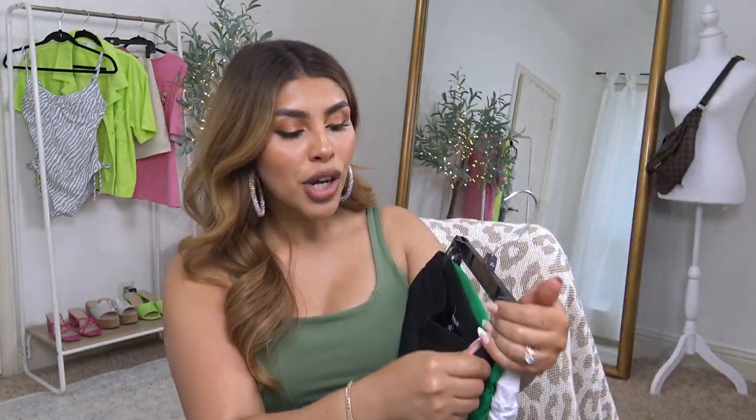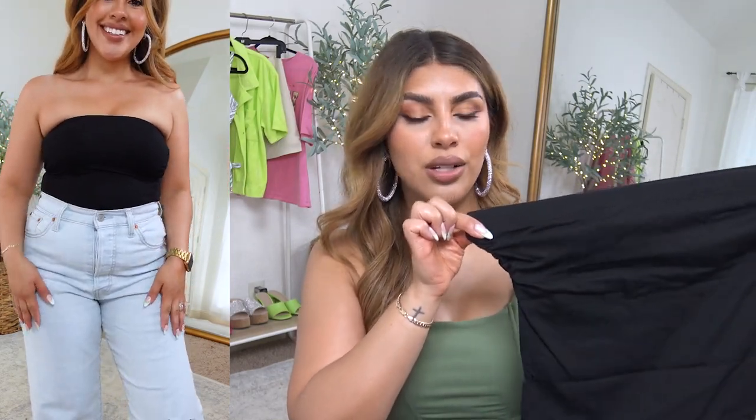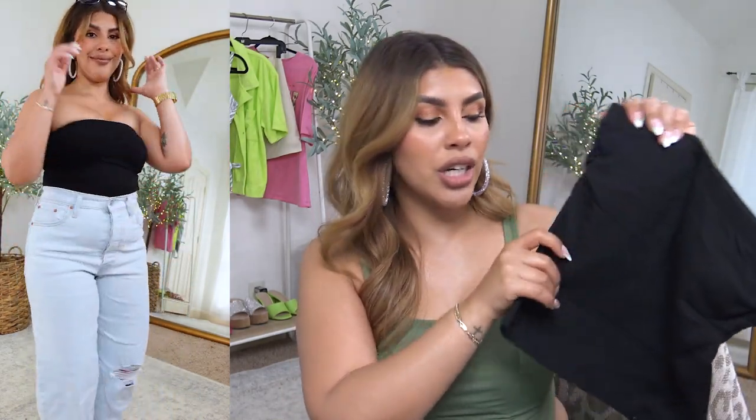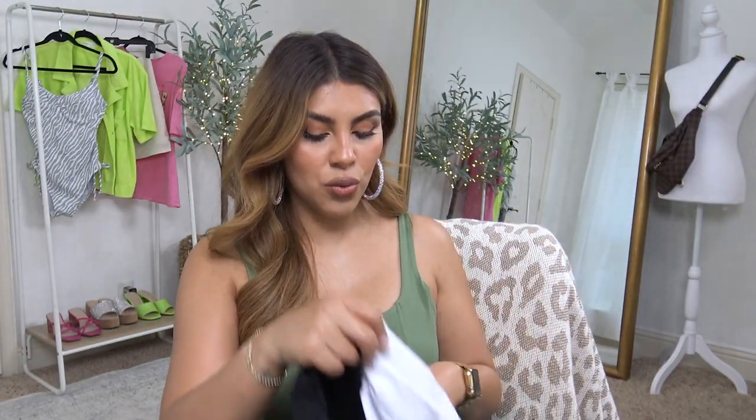I wanted to start off with this little tube top three-pack. The tube top is going to be very trendy in the next few seasons, especially as Y2K fashion blows up. I really appreciate the trendy color along with the black and white ones. These are super cute and stretchy at the top, with ruching, and they're sort of a long-line crop top. It does have an inside lining to keep your strapless bra up — all around a great buy.